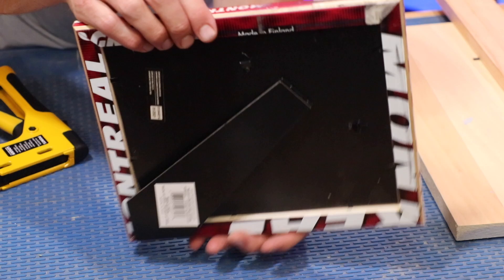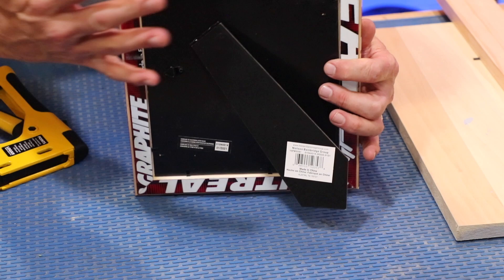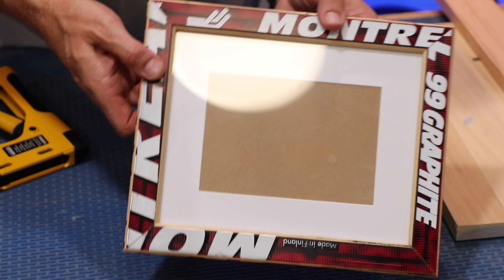The nice thing about buying a pre-existing picture frame and using its components is that for less than two dollars I have the little hook right here. I can orient it to hang in portrait or landscape style — put it on a desk or hang it on a wall. It's got everything that I need.